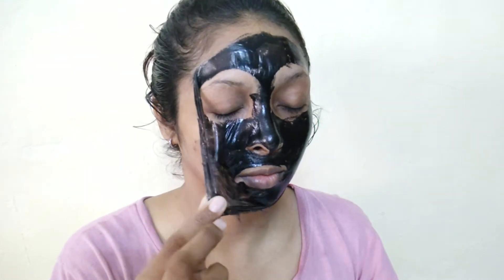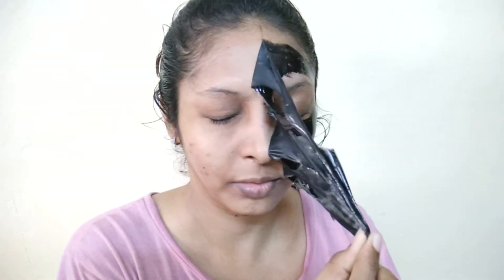Start to remove it — it will be a little painful but if it's fully dry it will come off very well. After removing it there will be a little redness on your face, but that is okay, it's natural and your face will return to normal. You can use this mask once a week.